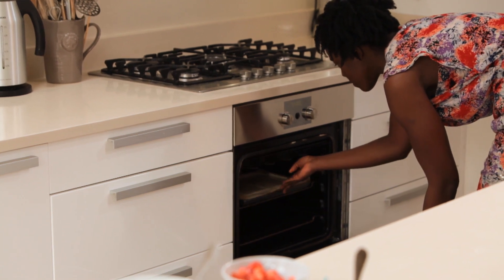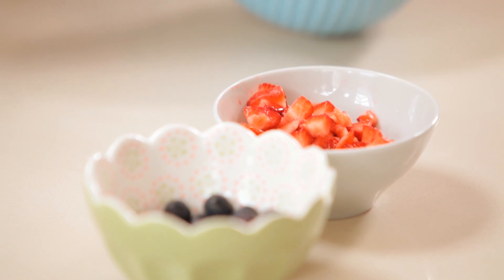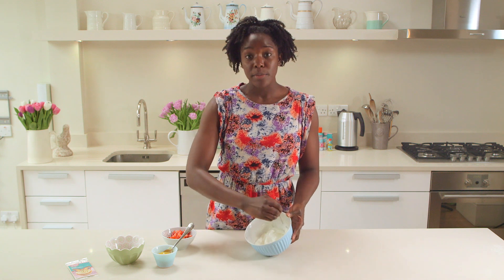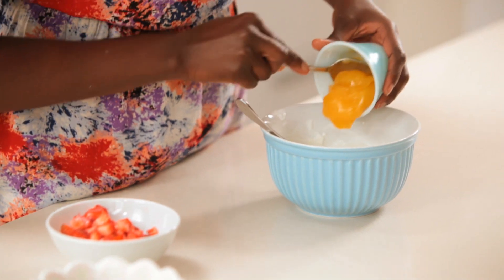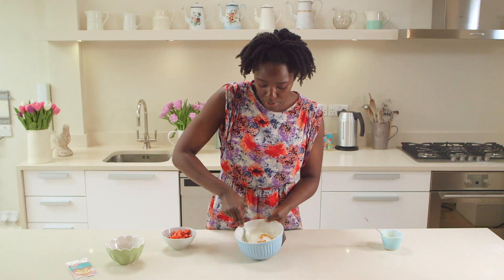The roulade will be in a 200 degree oven for 12 minutes, and while it's baking we'll make the filling. I've got here 200 grams of fat free Greek yogurt, and I'm going to add 100 grams of good quality lemon curd — you just want to ripple that through really.